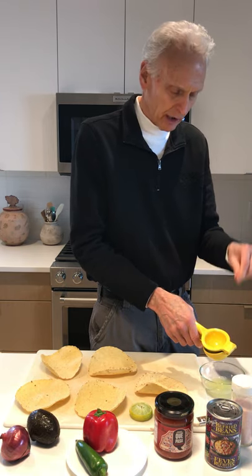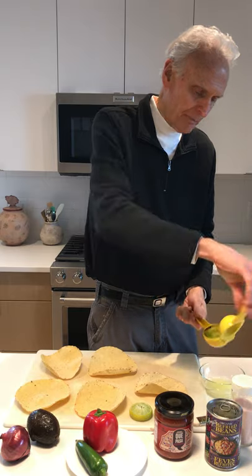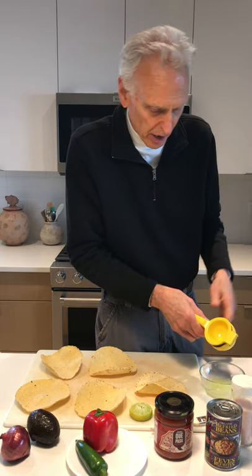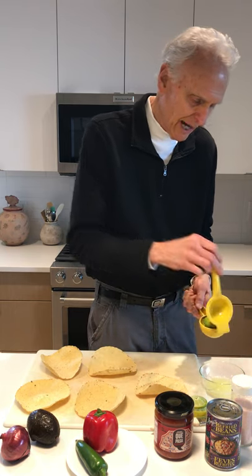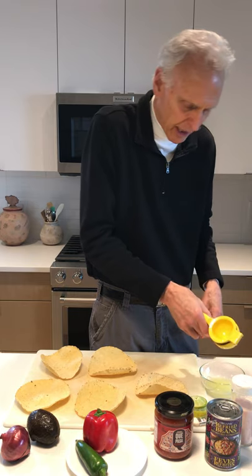Juice of two limes — I can only put a half in at a time. But I found that after they're squished, I can put the second lime on top of it, squeeze, and watch how much more I get out of it. Look at all that — that was left in the limes after the first squeezing. Now I put the two limes back in, squeeze again after I'd already squeezed all I could get out of it, and look at all that extra lime juice. Is that creative or what?